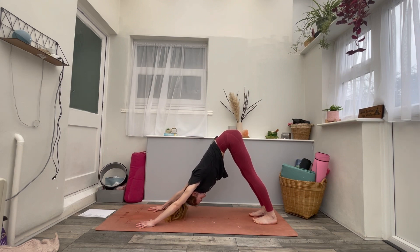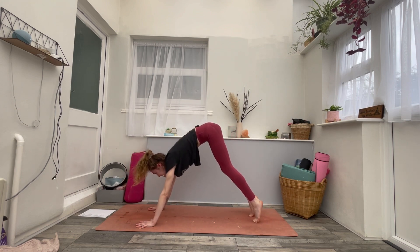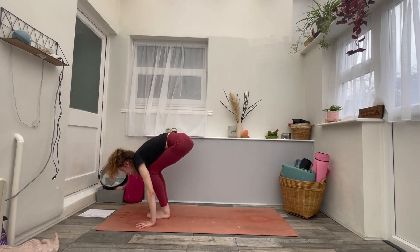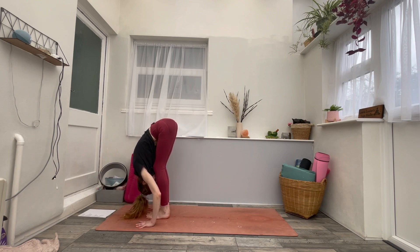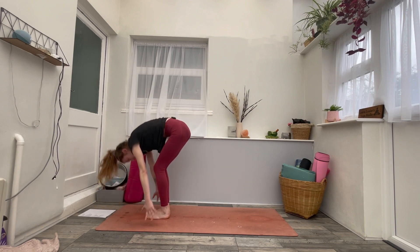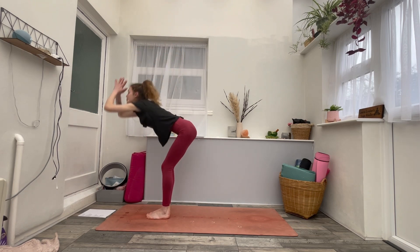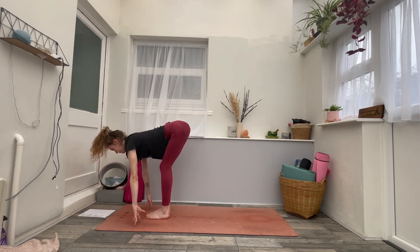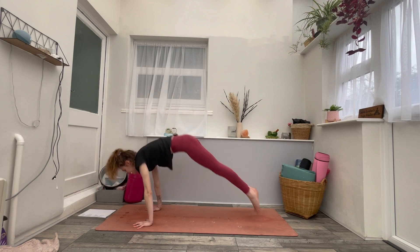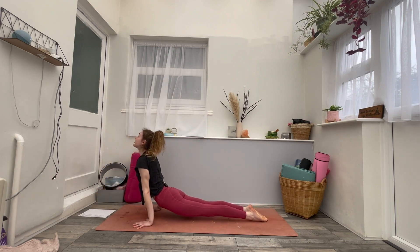On your inhale, raise your heels, look forwards. Exhale, bend the knees, step or hop. Inhale to flat back. Exhale to forward fold. Inhale, circle the arms up to the sky. Exhale, forward fold, hands to the mat. Inhale to flat back. Exhale, step or jump, chaturanga. Inhaling to your back bend. Exhaling, downward dog.